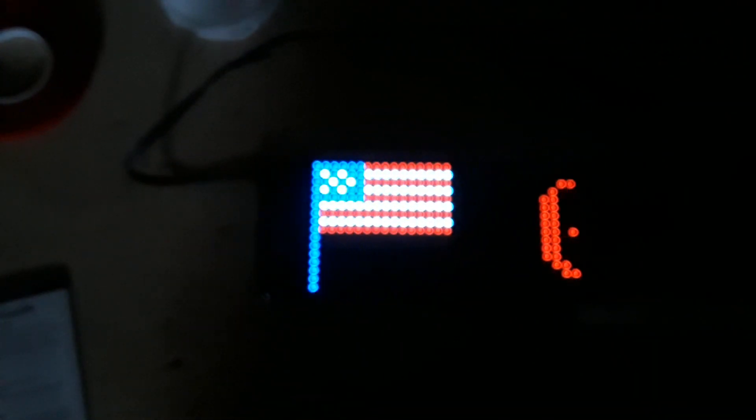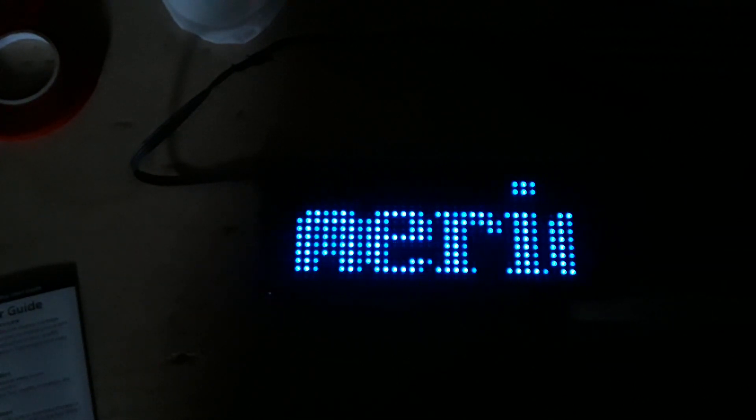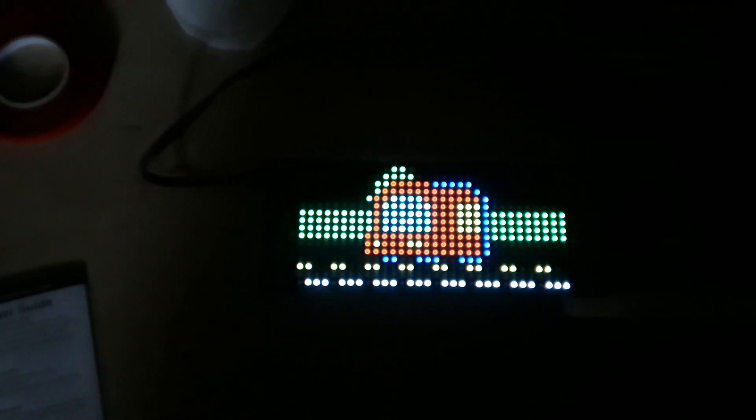Here's a little animation I created — it took me less than a minute to make, including the colors. Pretty cool, right? Let's switch to what they call a pattern — a little animation thing. There's a train on the track.